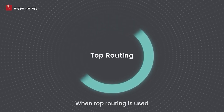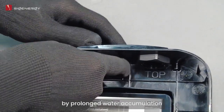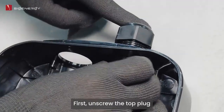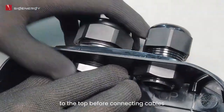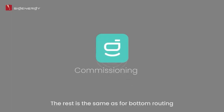When top routing is used, the equipment top should be adequately protected to prevent water ingress caused by prolonged water accumulation. First, unscrew the top plug. Then install the waterproof connector at the bottom to the top before connecting cables. The rest is the same as for bottom routing.